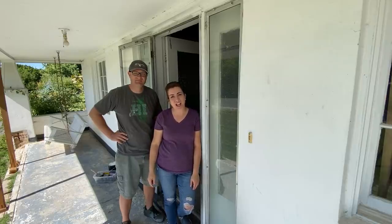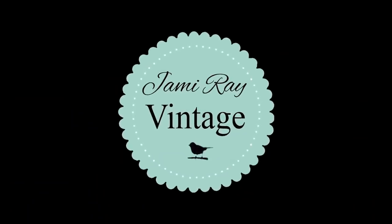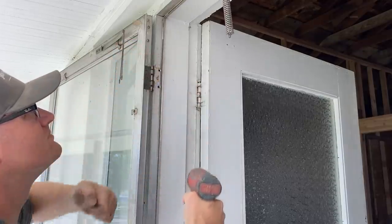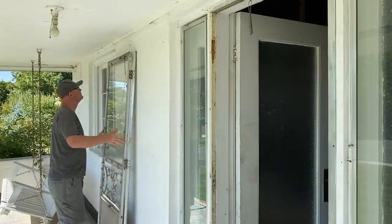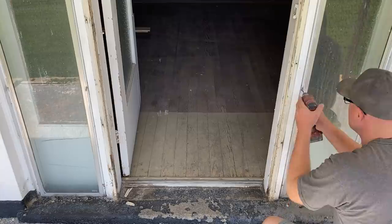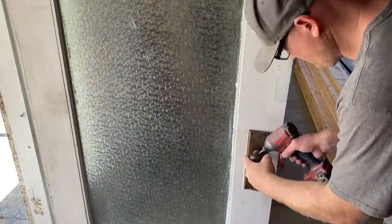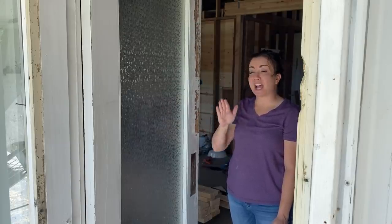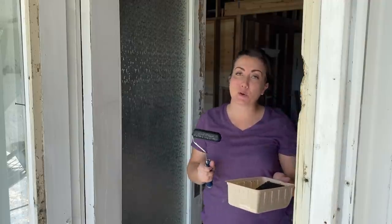We decided to repaint this front door before Jeff from Carter's Glass gets here to put the new glass in the door package. I'm guessing I may have to touch up or repaint this door in the future when we paint the outside, but we decided to get black on there before we get the new glass in, which is happening in about an hour. I've got my roller with Little Black Dress paint and I'm going to go ahead and get started painting this door before Jeff comes with the glass.